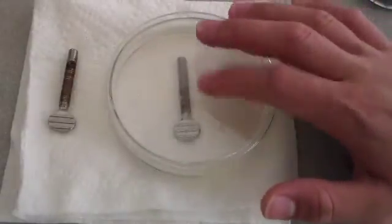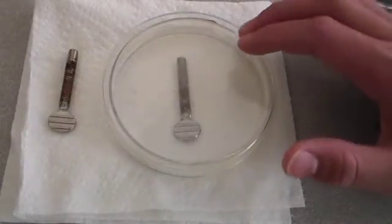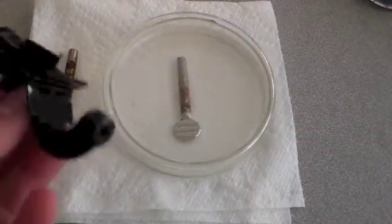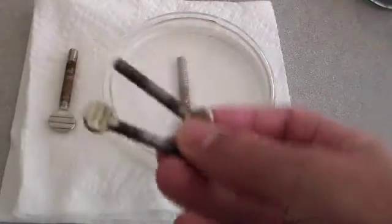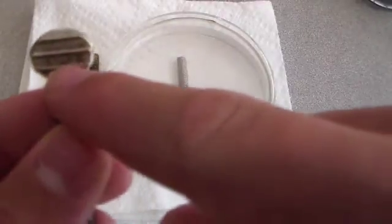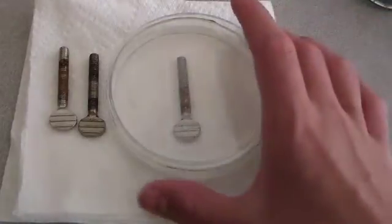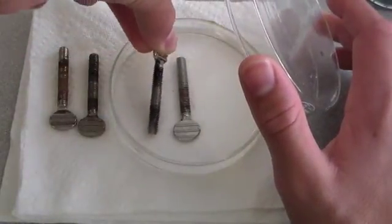So this screw has been sitting in the vinegar and salt solution for a little over an hour now, and I've been noticing some bubbling. I haven't really noticed a significant difference in the amount of rust or the color of the rust. But I've disassembled another one of my clamps — here are the screws — and I'm going to put one of these in. This should show what it does to this rust right here on the head of the screw, because this one didn't have much rust on the head, so testing this screw will show us that.